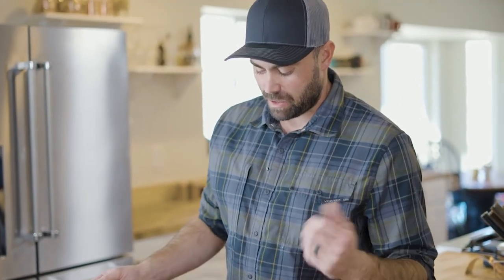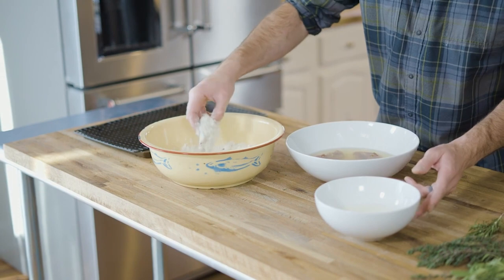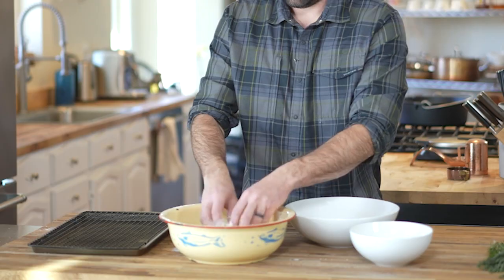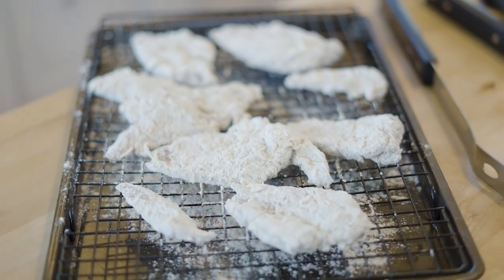I've got the chukar now. It's been brining for about a half hour. I'm going to dredge it straight from the brine — into the flour, into the milk, into the flour again, and then onto this grate to keep it all together.